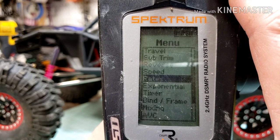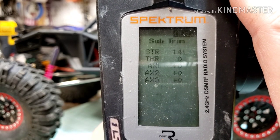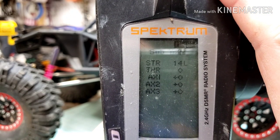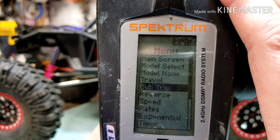Now you're going to want to go up to Sub Trim. You want to make sure that's at 0 — so my Aux 1 is at 0. Make sure that's centered.